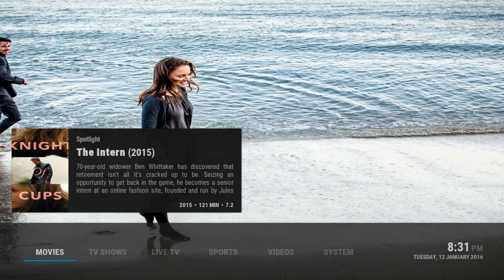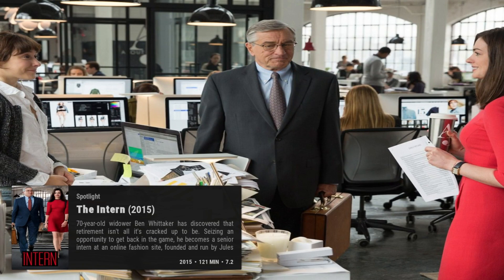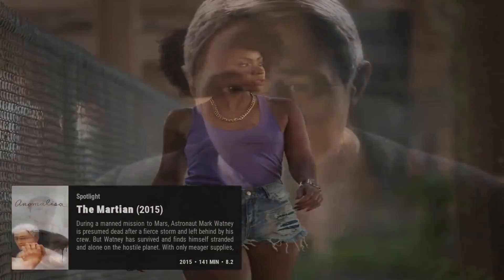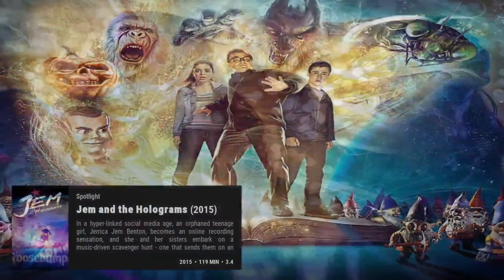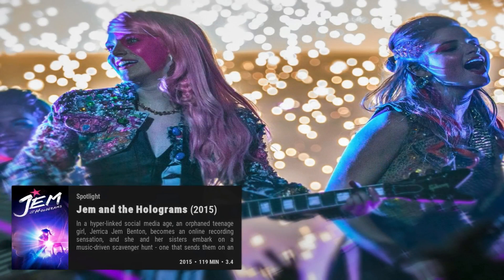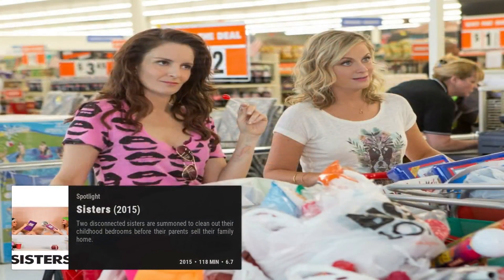We're going to go into the movies. If you move up you'll get to the spotlight which shows you the different movies. If you move to the right or left you can see what's on the spotlight. It's actually pretty good. They also have newer movies here in HD or 720p. If you want to go to the next page you can go straight from here without going anywhere else.